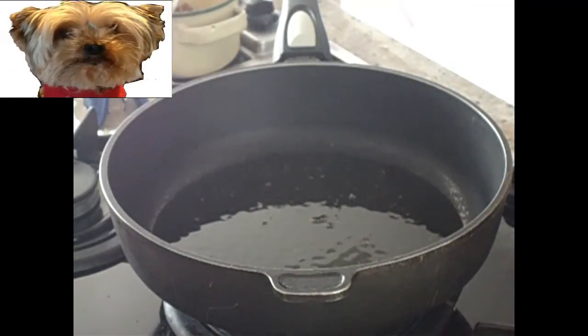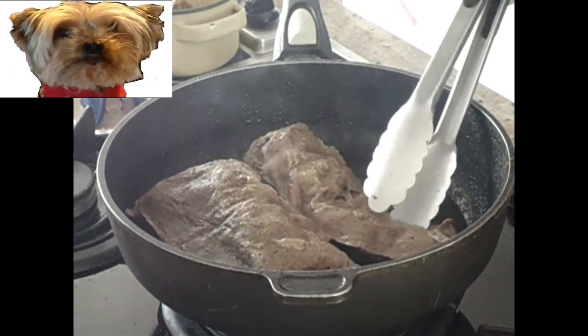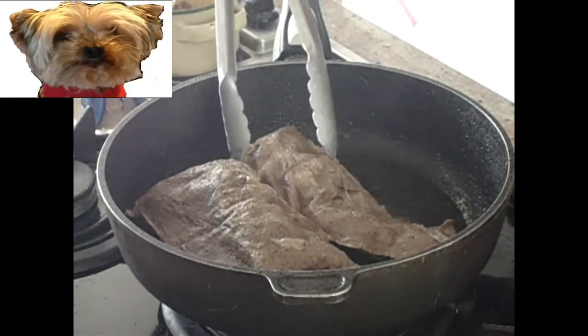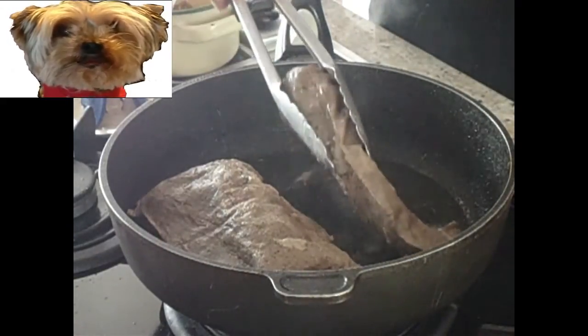Preheat a pan with some oil, add your favorite spice — I use thyme — then sear the tenderloin all around.